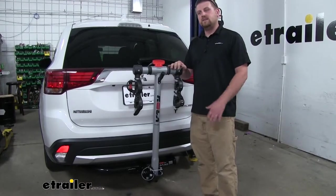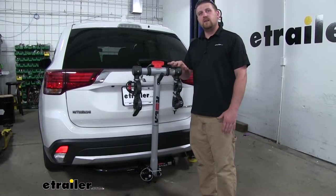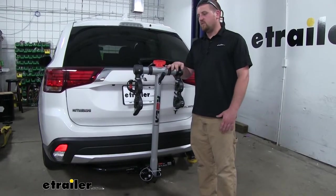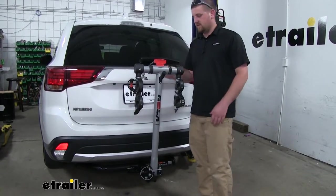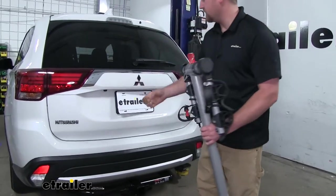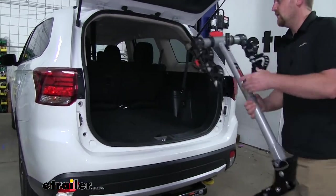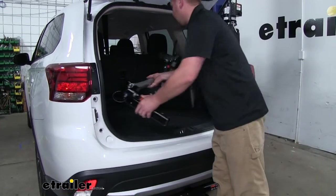One of my favorite things is how compact it is. It's not going to take up a whole lot of space on the back of our car, and if we ever need to remove it to hook up another accessory, we can easily pop it out, open up our hatch, and it'll fit perfectly inside with no problems.